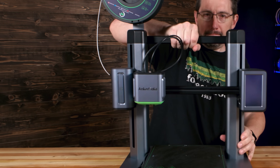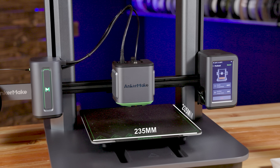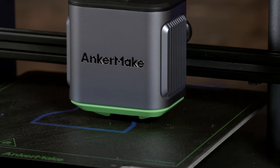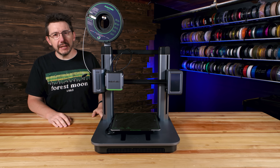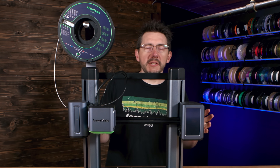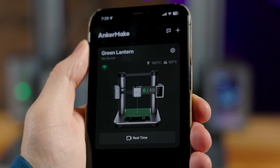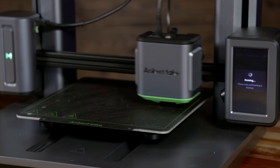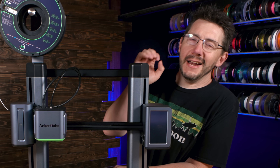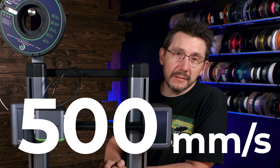This is the Anchormake M5. It's 235 on X, 235 on Y, and 250 on Z. It has a 0.4-millimeter nozzle going up to 260°C, and that bed will take you to 100°C. Some of the cool stuff about this machine: it's got AI in it to help detect print failures, it's got a hub that lets you connect other devices, automatically records time lapses, seven-by-seven automatic bed leveling. And at time of filming, 500 millimeters per second print speed.